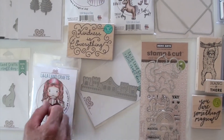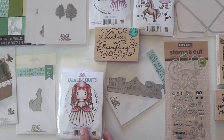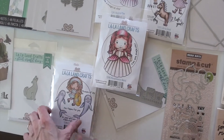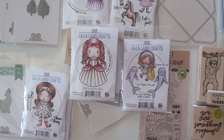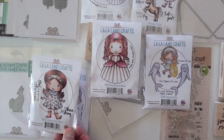Kindness is everything — get your rubber stamp right there, ready to go. And more stamps include Renaissance Marcy. The girls are smaller, so they fit different sizes like planners or an envelope. We have two different size girls now from La La Land. I like that.